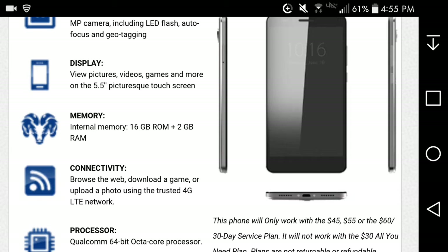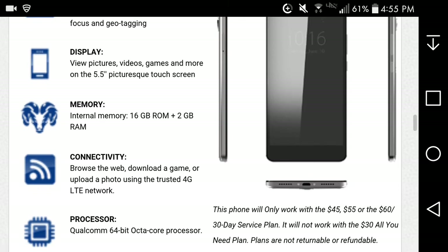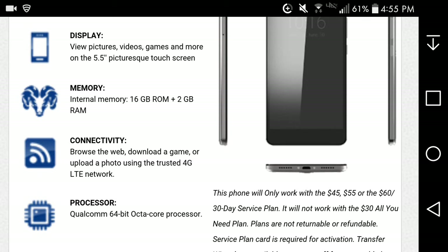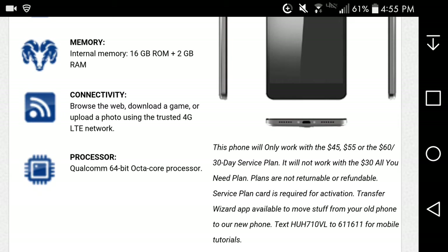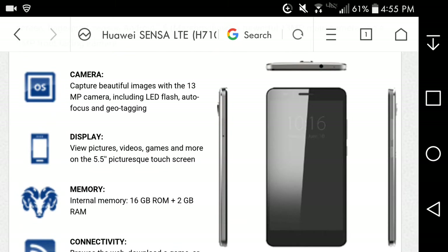You can connect using the trusted 4G LTE network depending on coverage. It uses a Qualcomm Snapdragon processor — specifically the Snapdragon 430, maybe — a 64-bit octa-core processor.